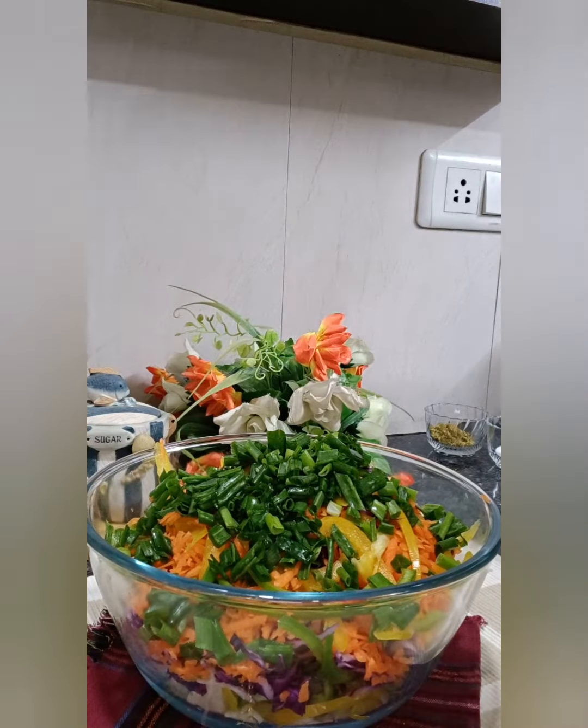An onion taste is a must in this salad, but instead of raw onion, I grated the onion and I'm just putting one tablespoon of it. This gives the taste of onions in the salad.